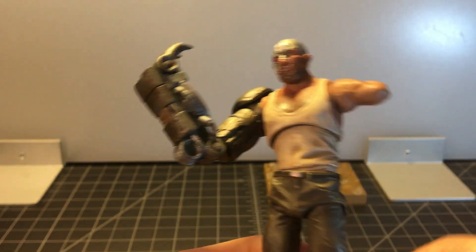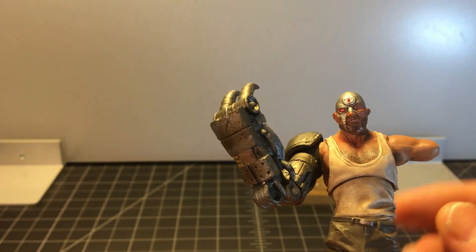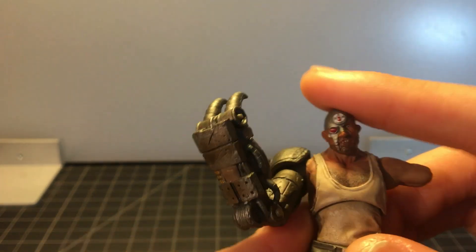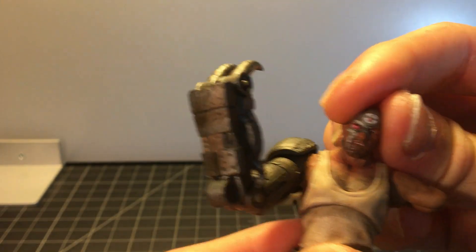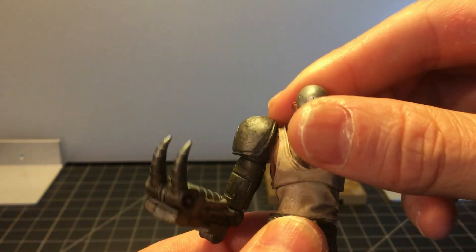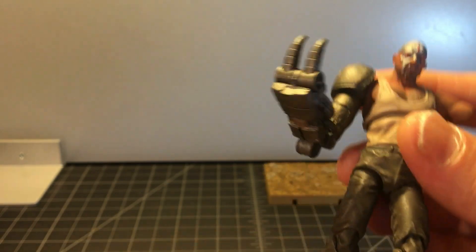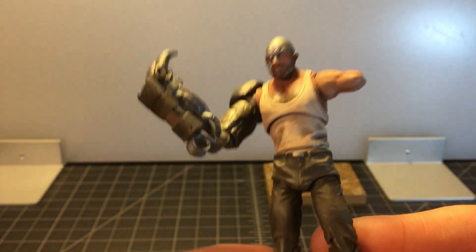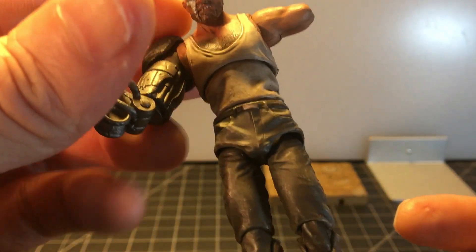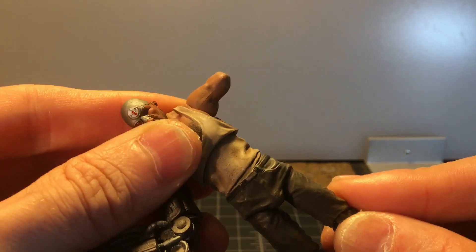I'm going to go over articulation now, and that's where he sort of lacks a bit — and it's not just because he's missing an arm. He's got a ball-hinged head and neck. It gets you a little good range going down, not so much up, but it can go a nice tilt so you can get some emotion out of that head. He has a diaphragm crunch and a waist swivel so you can get him twisted. He does sport what I think has now become standard with Hyatoys figures — he does have a drop-down hip. This one is very slight, not quite as much as the Dredds, but it is there.